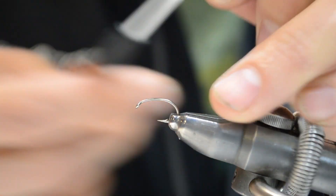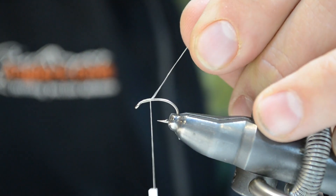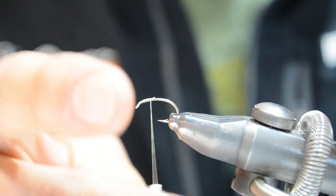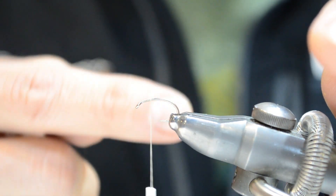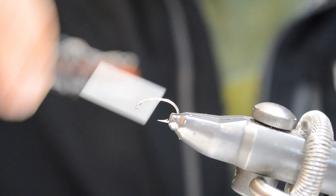Now we're going to go ahead and start our thread on the hook. I'm using 6/0 uni thread in tan here. Start it behind the hook eye, do our jam knot to lock everything in place, and then we'll trim off the tag. I'm going to spin my thread counterclockwise to flatten it out and lay a thread base down clear down the bend of the hook with touching thread wraps.